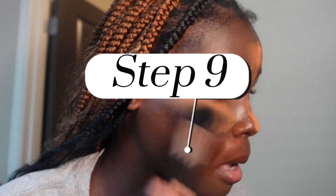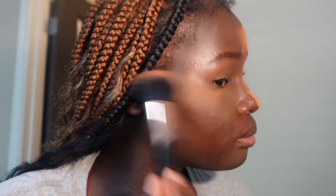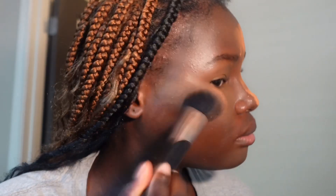Now we are dusting off the extra powder that is not needed. I'm dusting it off at an angle to help with how I want my blush and cheekbones to appear. Then I'm going back in and blending that in.